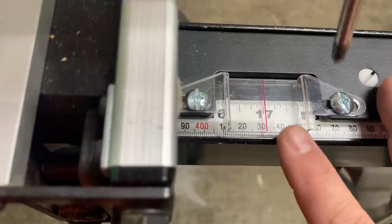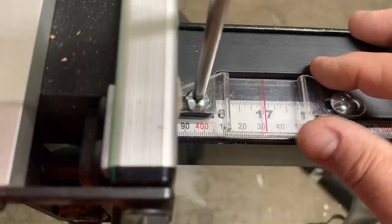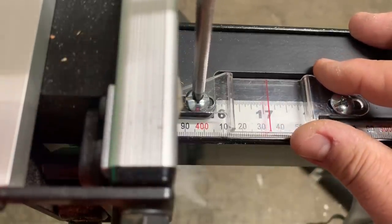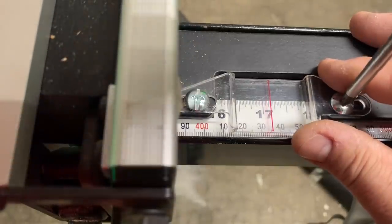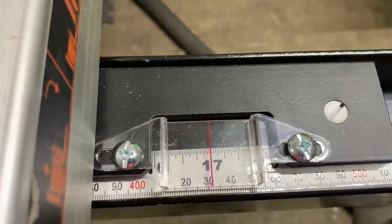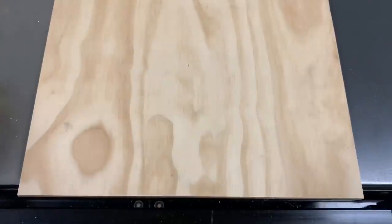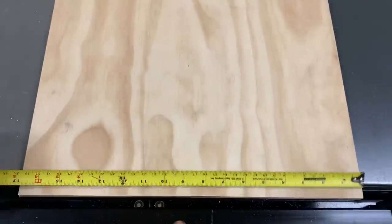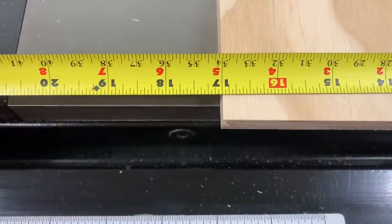So I'll go back to my gauge — I had it right on 17. I should be able to change it by one eighth of an inch. If I go the wrong way it's going to be a quarter inch off, so let's go the right way. Just move it by an eighth of an inch, set it back to 17, recut that board and measure it. Looks like it's right on the line — I'm pretty happy with that, and it seems to be square, which is also good.